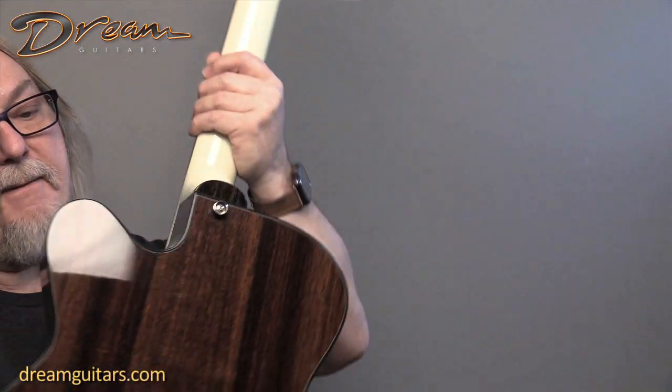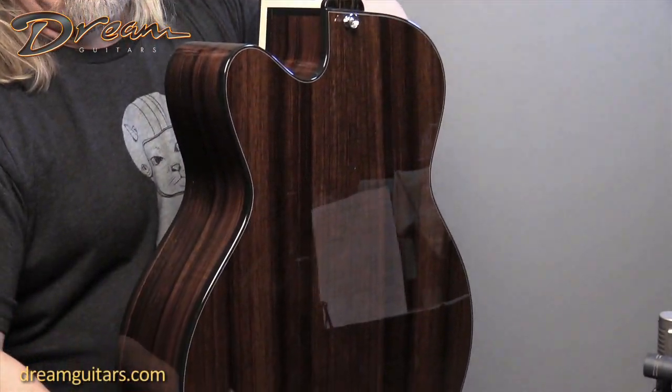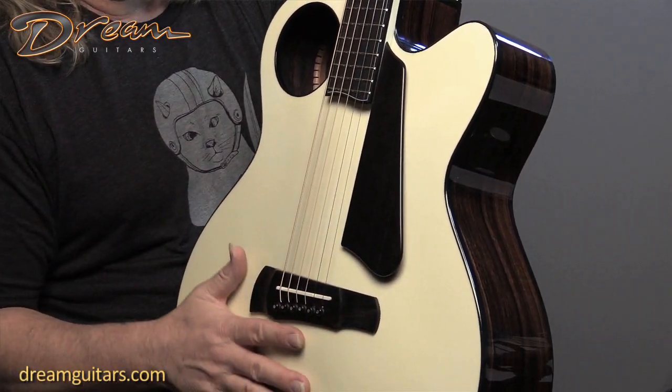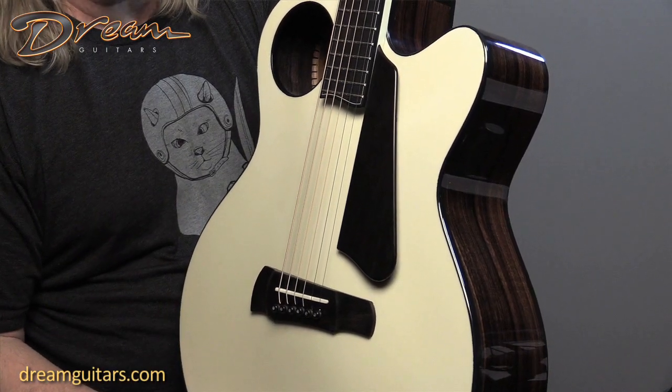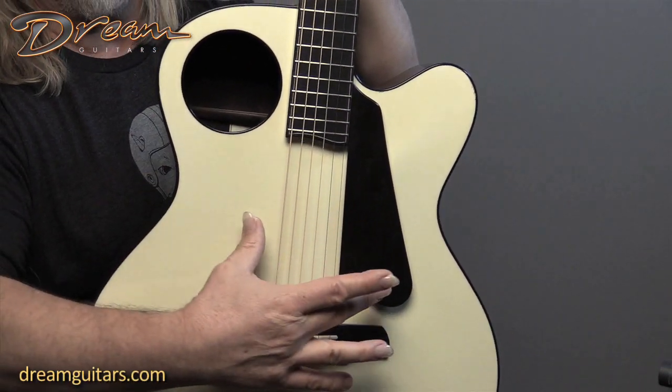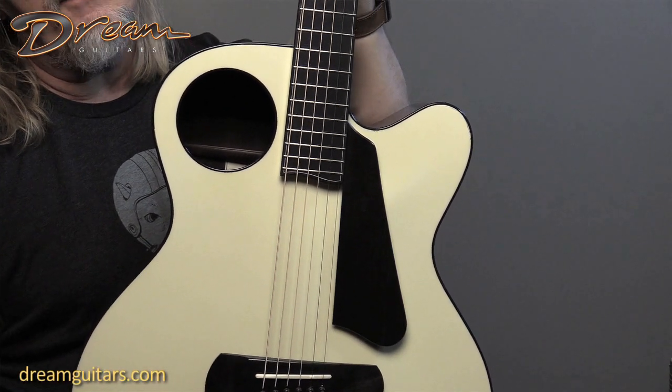The Halfling design by Tom — it's a flat back instrument with a top that is voiced. It's arched and voiced to give you the best of both worlds of an arched top and a flat top guitar. So you've got an offset sound hole here as well, which allows him a lot of freedom to do the voicing of the top bracing.